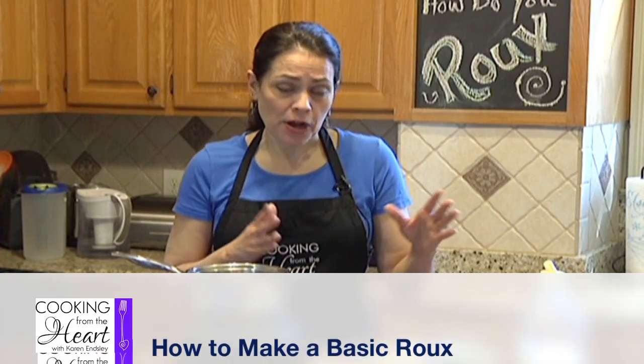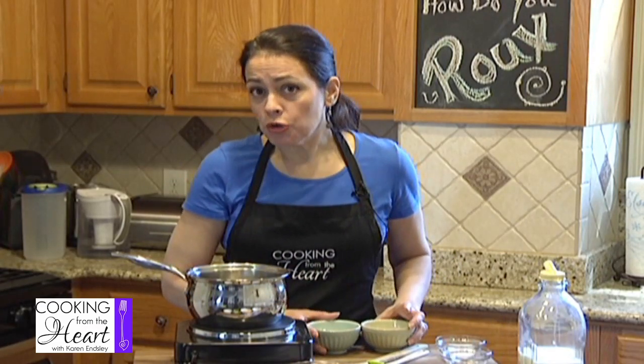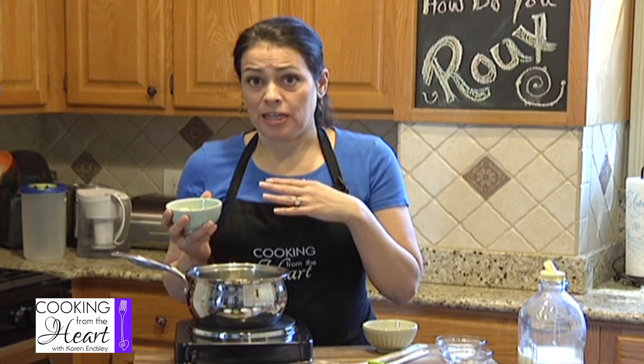For a basic roux, you're going to use approximately equal parts of a fat and flour. Depending on if you want a dark roux or a lighter roux, that will kind of determine how you add your butter in. We're going to do a white roux, so I'm going to use equal parts of flour and butter, and I'm going to put them in together at the same time.